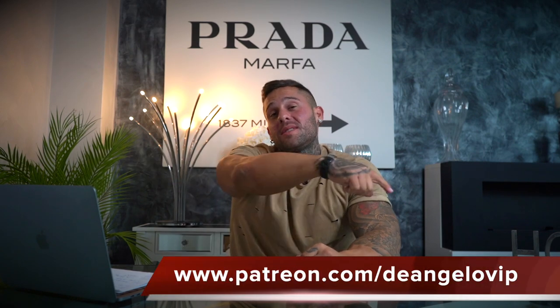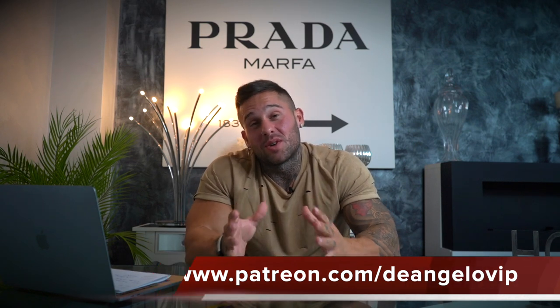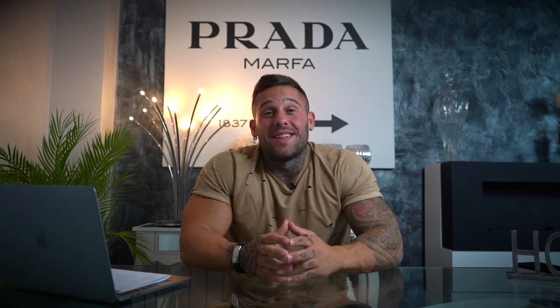Y esa es la realidad de un protocolo de puesta a punto, chicos. Este es el vídeo que os quería traer hoy, espero que hayan quedado un poquito claros los conceptos. Os recuerdo que los que queréis saber más sobre esto y queréis ver conmigo un protocolo práctico, os dejo aquí en mi Patreon, patreon.com/AngeloVip, donde vamos a tener un ejemplo práctico subido de manera paralela con este vídeo. No olvidéis dejar like al vídeo, suscribiros al canal y nos vemos en la próxima.